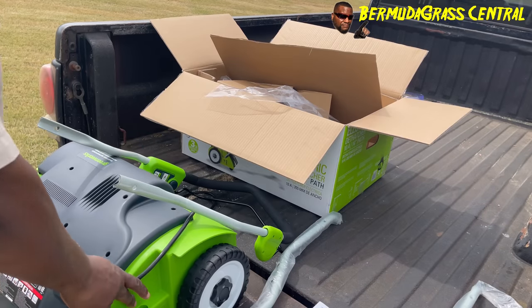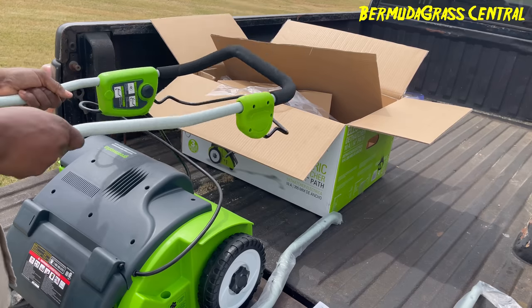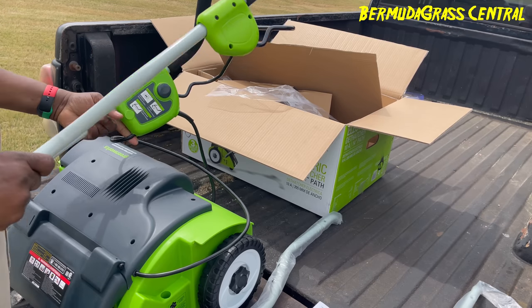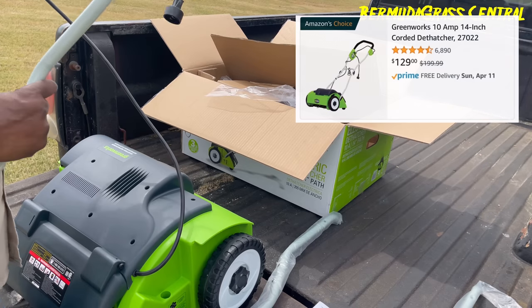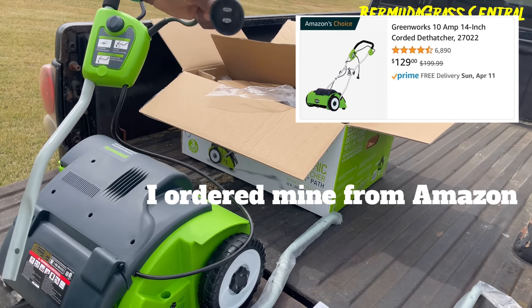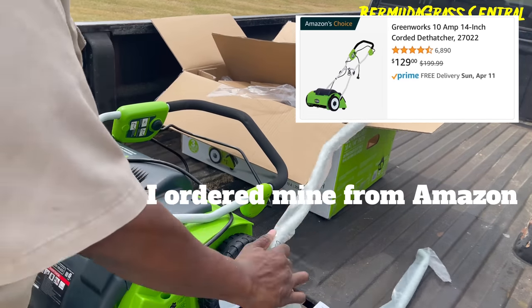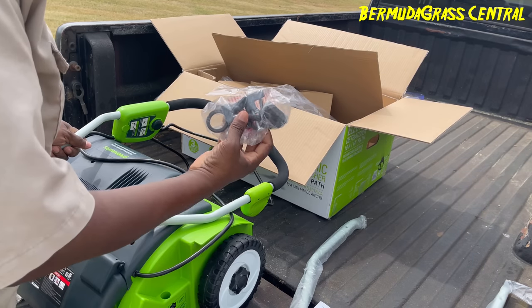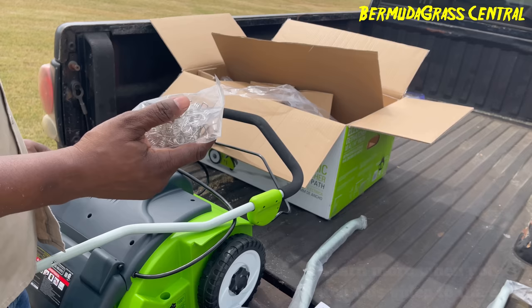Let me show you what you got here. You got the unit, this handlebar with the cord going to the unit, then you got this cord going to the unit. This cord is assuming what you plug up. And you got this handlebar, these fasteners — and this is what's scaring me, man.